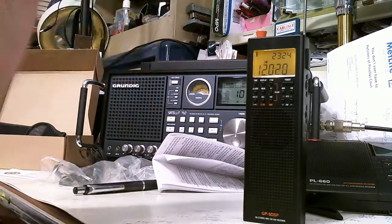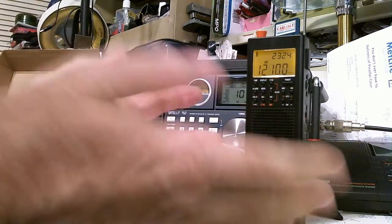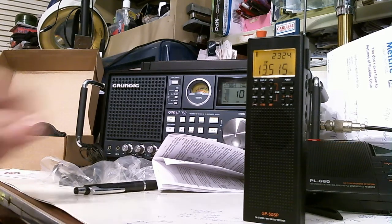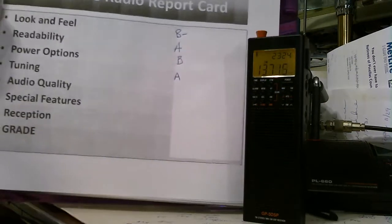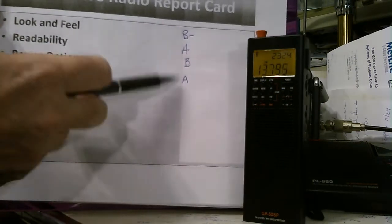So it's got all kinds of tuning modes — it just overwhelms you with tuning modes. I'm going to give it a definite A for tuning capability.